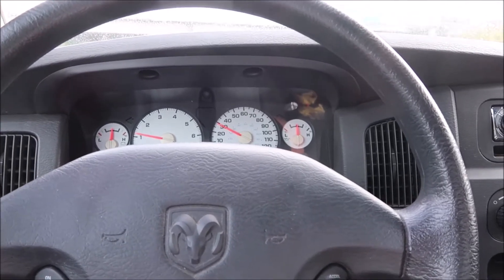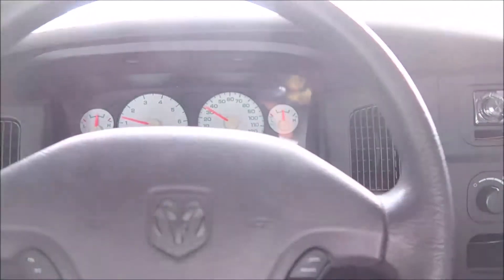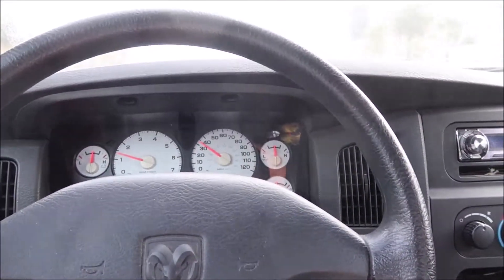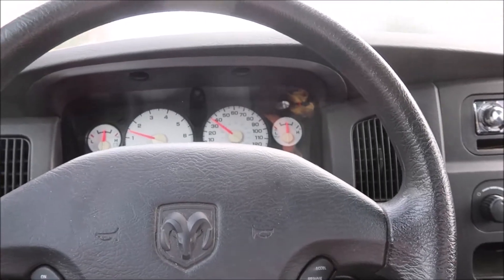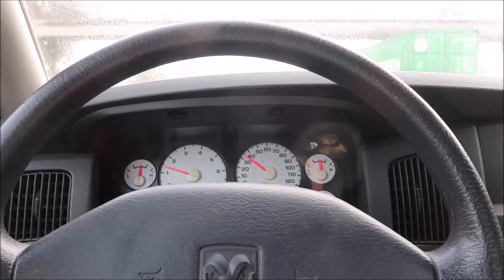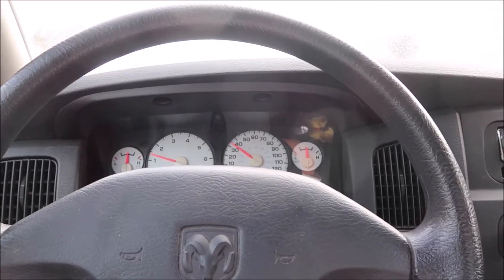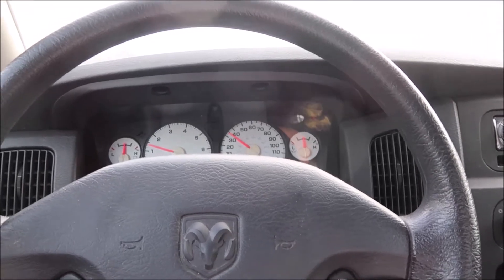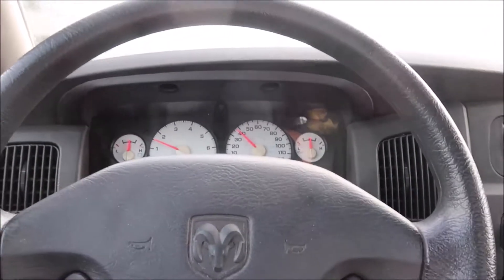So we were thinking maybe there's just excessive blow-by and I need to get a catch can. But after doing some research, we did a compression test on the motor. Looks like cylinders 4, 5, and 6 are about 120, and 1, 2, and 3 are at 160 to 165. With that, the motor is shot.